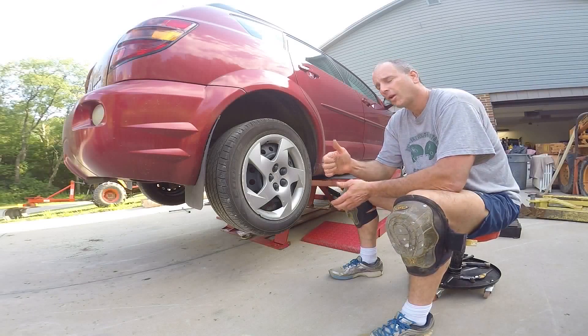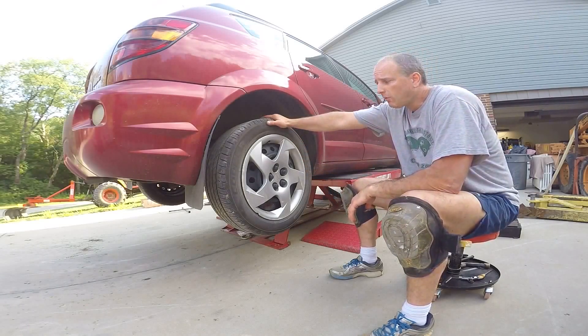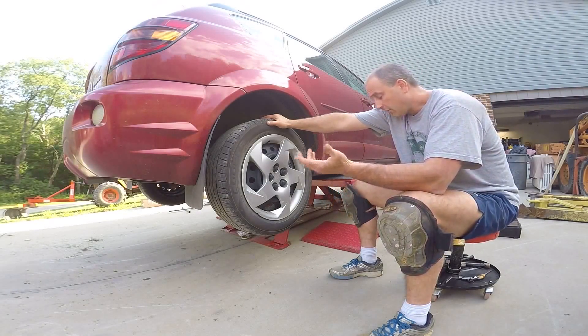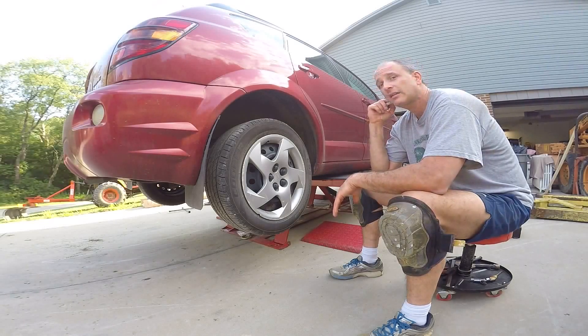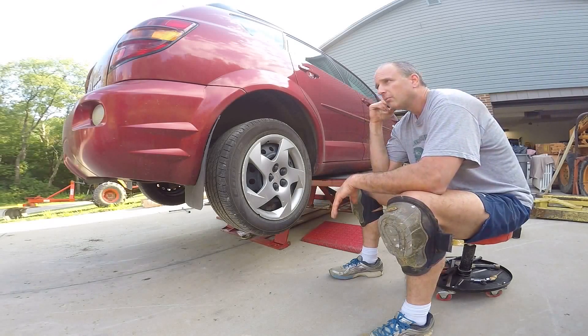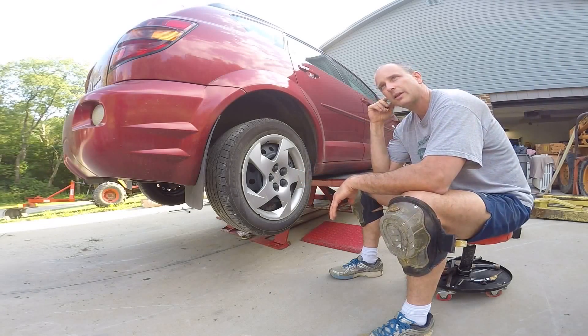Hey YouTubers, today we're going to try to find out if we can improve our miles per gallon by taking a look at why this wheel is dragging. I'm going to spin it and you'll be able to hear the drag. We've got the car up on a jack — it's a 2005 Pontiac Vibe and it currently gets about 29 miles to the gallon. I mostly do rural driving but go all speeds, up to 80 at times. I hear other Vibe owners say they get closer to 35, so I thought I'd look at what's causing me to get a little less mileage.